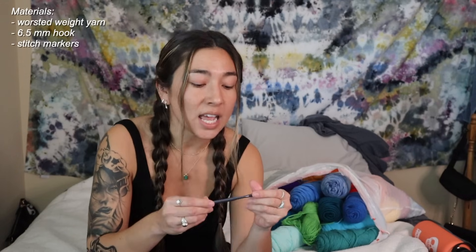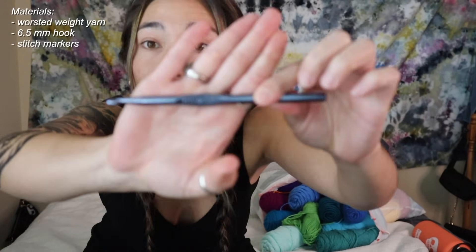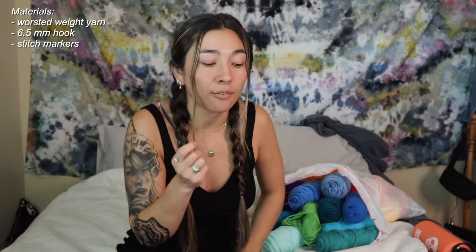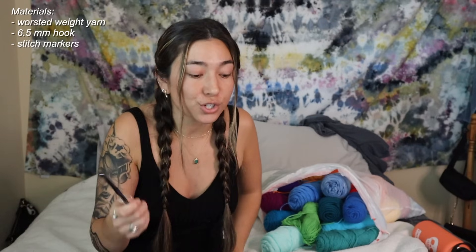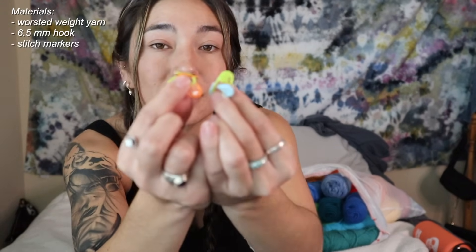Besides the yarn, you'll need a 6.5 millimeter hook — a nice big fat boy. If you have even a 7 or 7.5, I'd suggest using an even larger hook to make your sweater very lightweight. For this project I highly recommend using stitch markers, because these are going to help mark where you need to make your increases on the sweater.